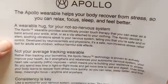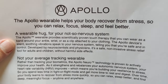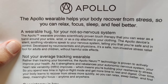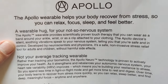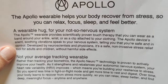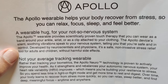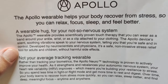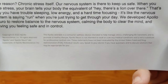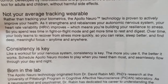What the company would like you to know is that you're really looking at a wearable hug — a hug for your nervous system. It provides scientifically proven touch therapy that you can wear as a band around your ankle, on your wrist, clipped or attached to your clothing. The Apollo device silently, soothingly vibrates and speaks to your nervous system, telling you that you're safe and in control. It deals with that fight-or-flight response that generates adrenaline and gets us anxious. And this can have a neutralizing effect on that. Disclaimer: not medically proven, not tested or certified by the FDA — but neuroscientists and physicians have been working on this for quite a while.